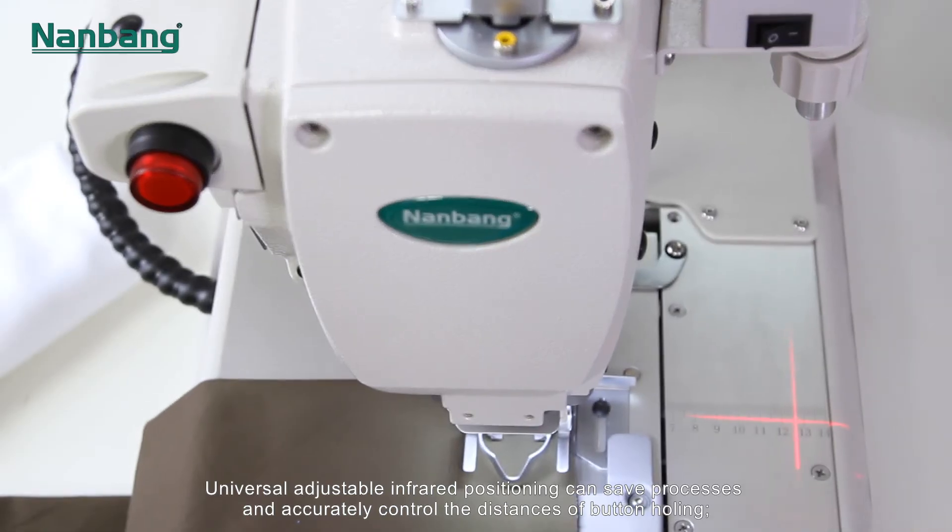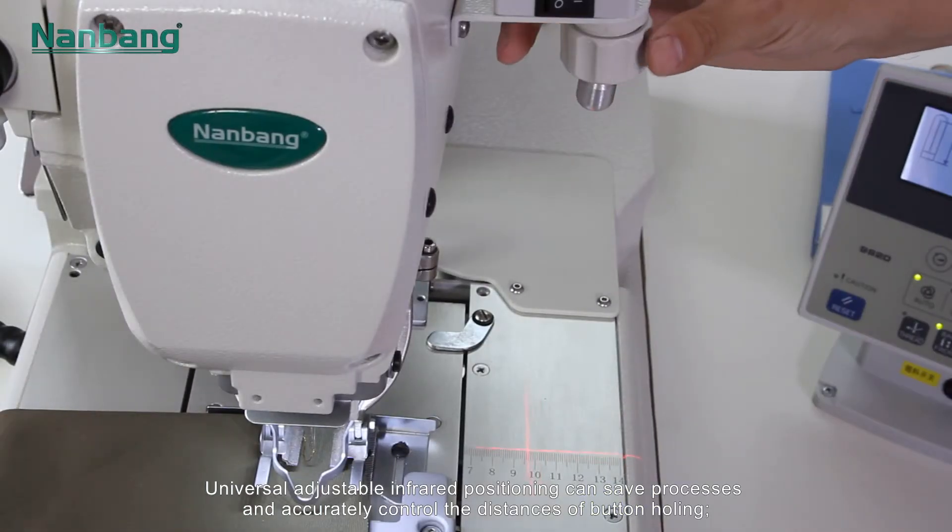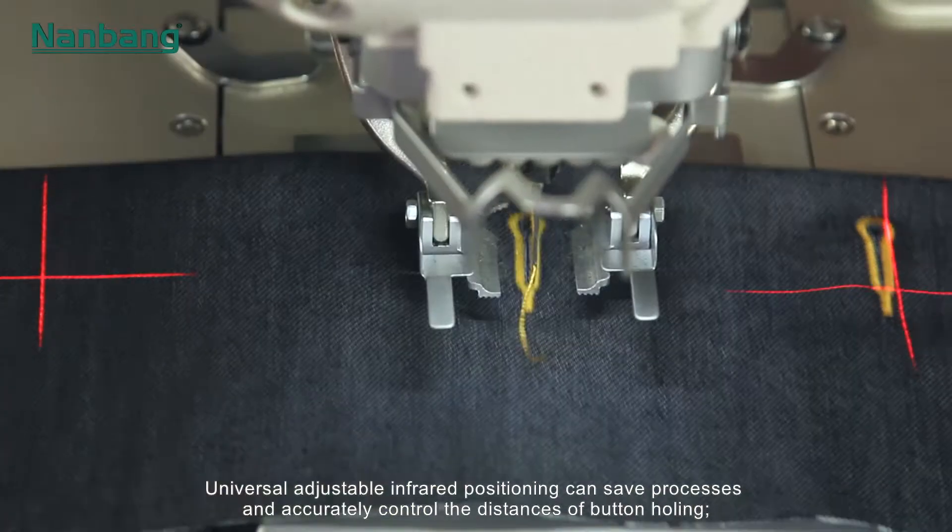Universal adjustable infrared positioning can save processes and accurately control the distances of buttonholing.